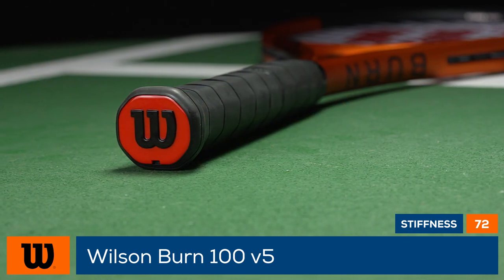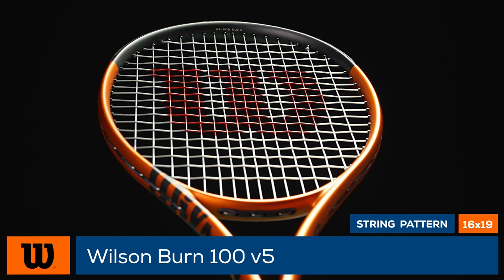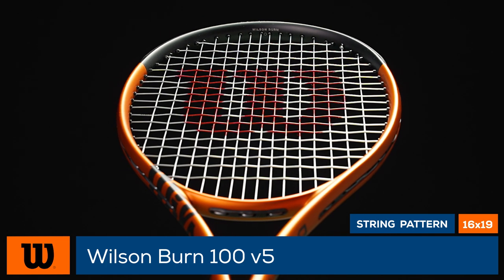At a great value, the Burn 100 offers user-friendly specs, including a 16x19 string pattern, an 11.2-ounce strung weight, and a 320 swing weight.